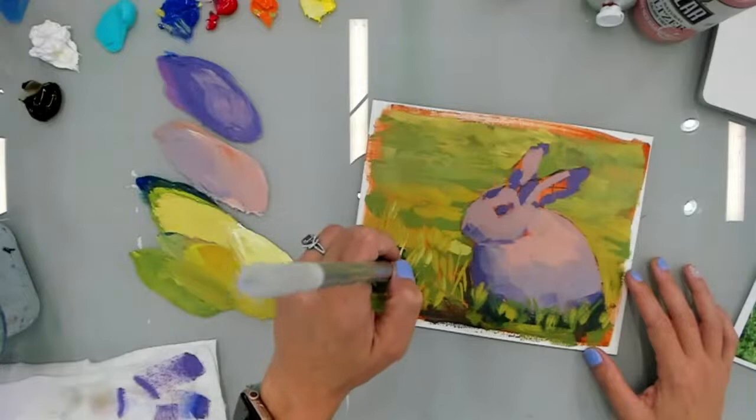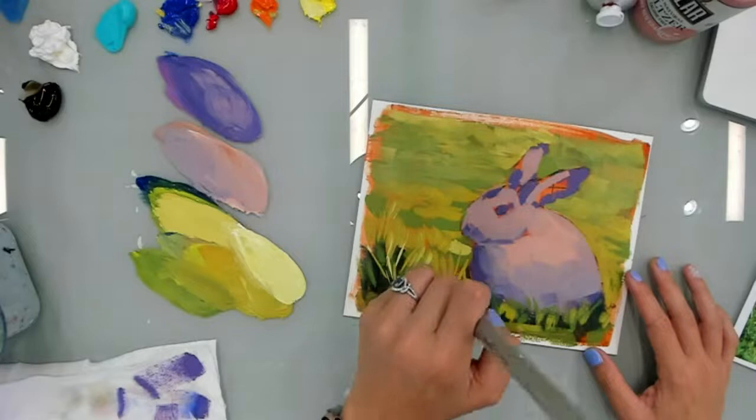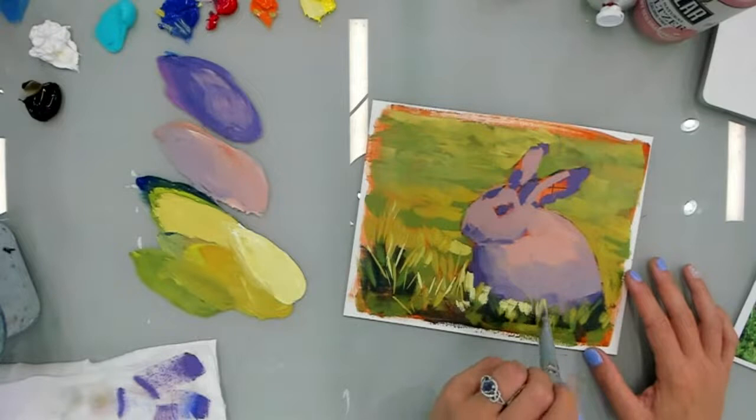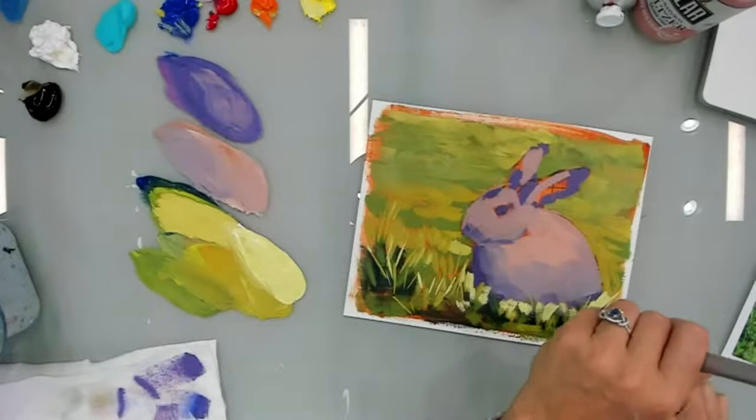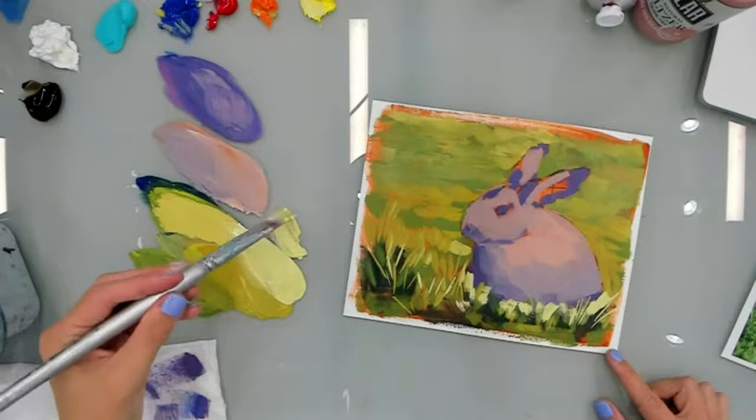Kind of come in with choice blades. My brush got a little too fat, and that's all right. If I find it getting a little too fat, I remove a little bit of the paint and I try to use the edge a little bit more.